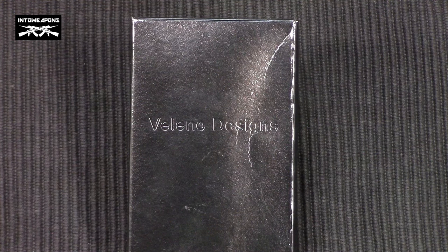Hey everyone, how's it going? Into Weapons back again with you. I wanted to do a quick review on this new utility knife I received in the mail from Valino Designs. As some of you may remember, I'm a big fan of this company and recently did a video review on a keychain flashlight they produced and I'm still currently using today.